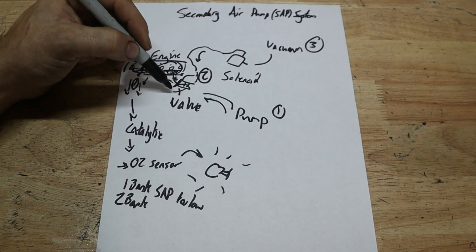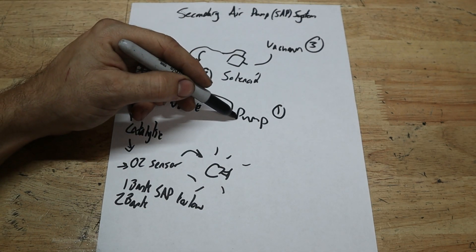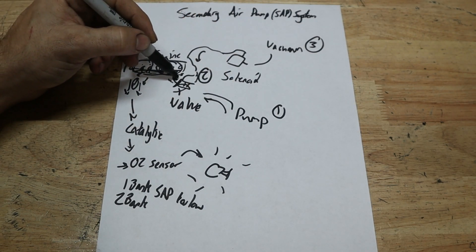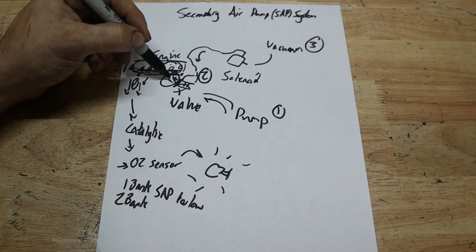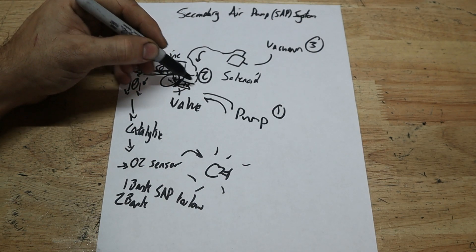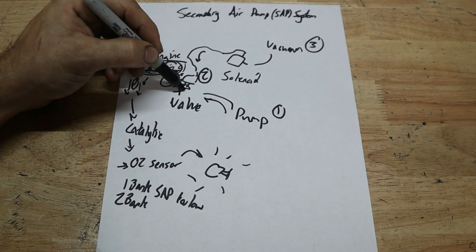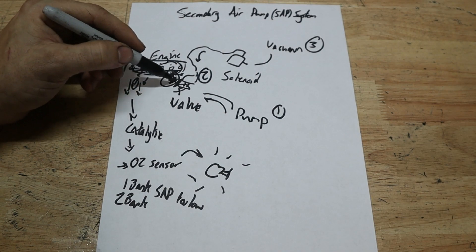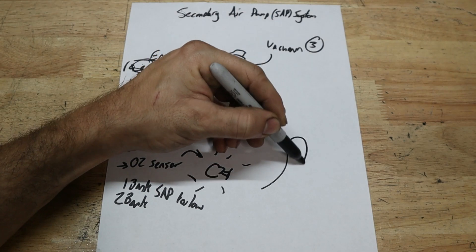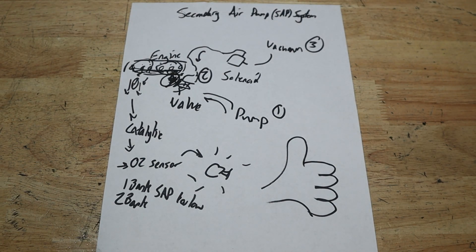We have to assume that air is not getting into the motor, so we need to figure out: is it a bad valve, a bad pump, or do we not have a vacuum source? If we check all of these things, we would know for sure if we have a blockage. If there was a blockage, you could remove the pump and check — maybe it's just at the port or the mouth and you could break off the carbon. But if you take off this valve and there is no hole, just a flat surface, then you know for sure there's carbon buildup. Now let's look at the car and figure out what the problem is.